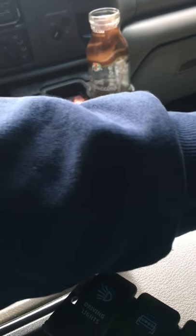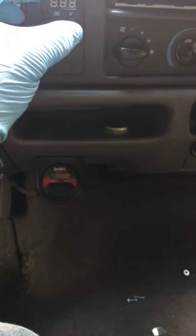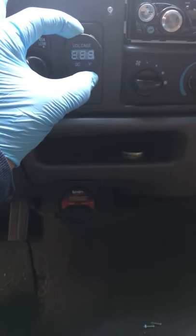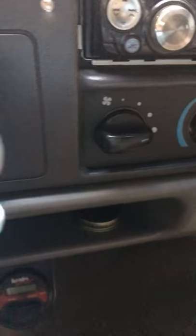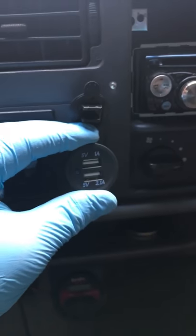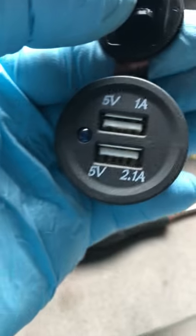I already have two cigarette lighters — one here and one down here. So I started thinking — what I'm going to do is take the voltmeter and put it right here next to the four-wheel drive switch. And since my radio doesn't have a USB port, I'm going to put the USB right here under the voltmeter. It lights up blue so you can see it.